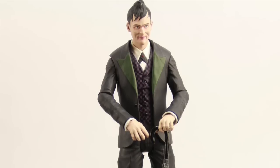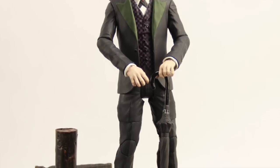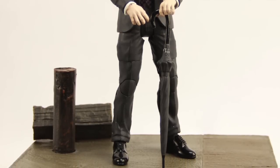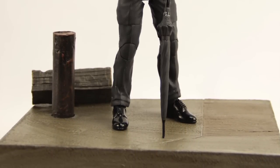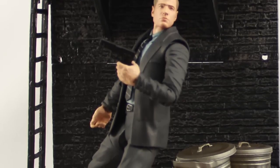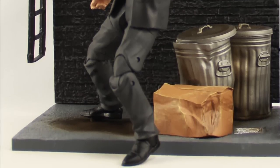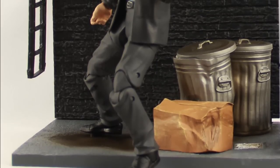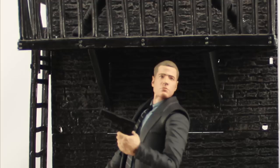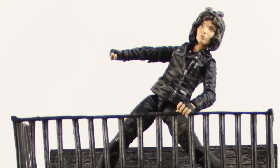Besides the accessories, each figure comes with a display base. Penguin comes with a dock piece — it's just a solid piece of plastic. In one of the episodes, Gordon is supposed to take Penguin out and throw him off the dock into the water, which he doesn't because that's out of character for Gordon, at least in the first season. Selina Kyle and Gordon come with two pieces that connect together to create a fire escape. Gordon has the bottom piece with the ground, a beat-up cardboard box, old garbage cans, and a sewer grate. Selina Kyle comes with the top part with the actual fire escape, ladder, and grating. There is some assembly required but nothing too major.